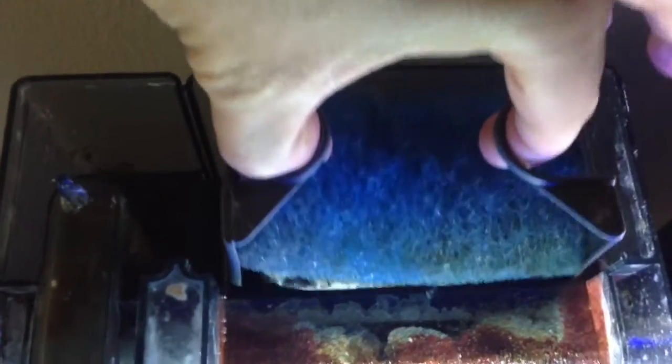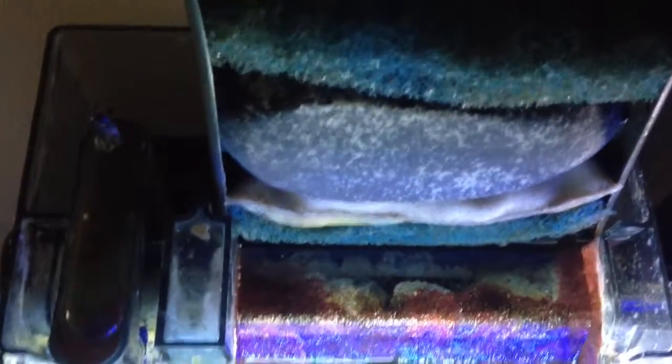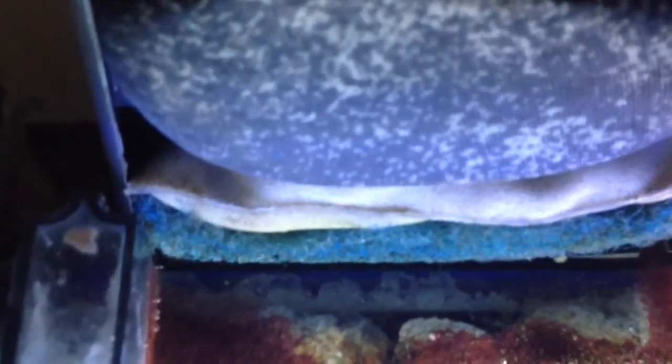In the AquaClear I'm running filter floss, a big bag of ChemiPure Blue, a bag of Purigen on the bottom, and more filter floss.